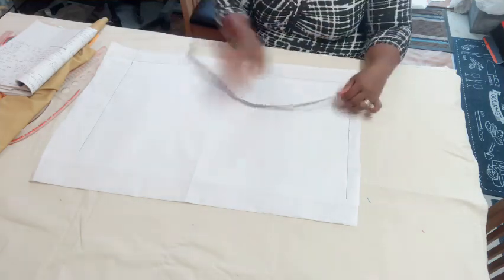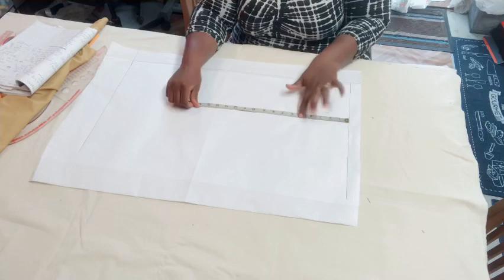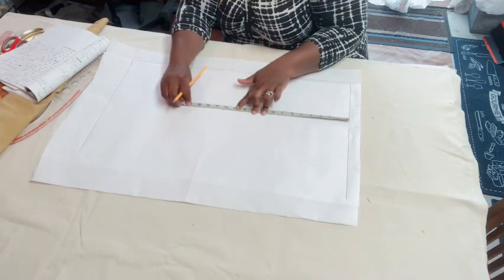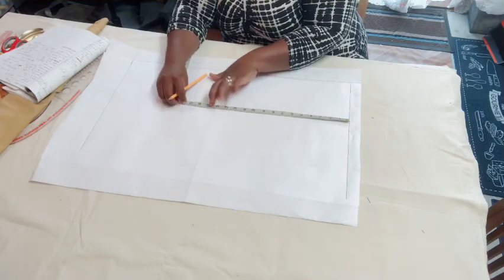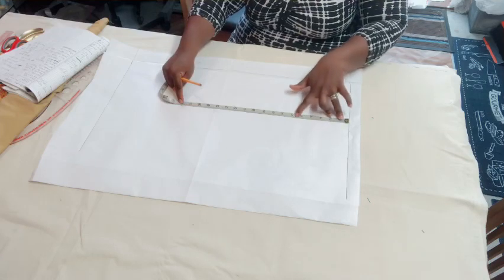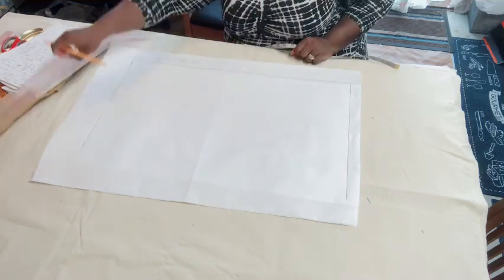Now I'm going to mark down all the vertical reference lines. I'll start with shoulder to bust point, which is 12 — so I mark it down here. Shoulder to underbust is 15 — I mark it down here. Shoulder to waist is 18 — I mark it down here. The rest is just the length of the blouse. I also mark shoulder to chest line, which is 9.